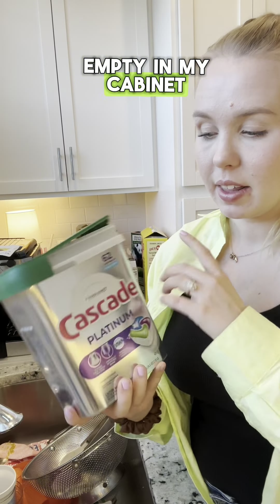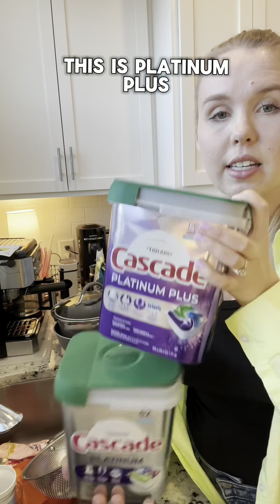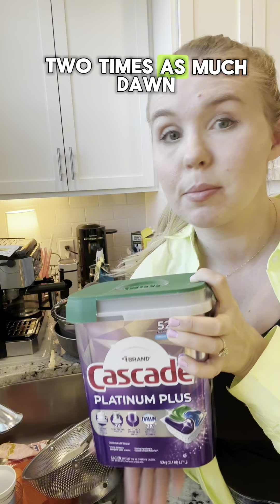Here's one that's almost empty in my cabinet. This is actually just regular Cascade Platinum — it's not Platinum Plus. This is Platinum Plus. They both have Dawn in it, but this one has two times as much Dawn.